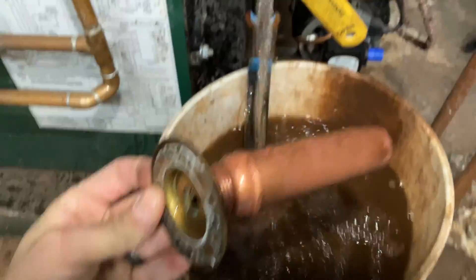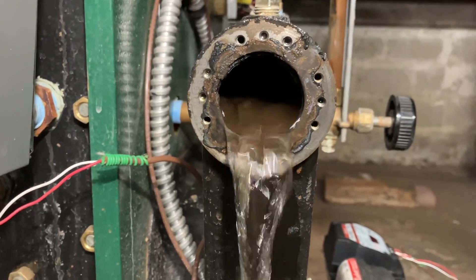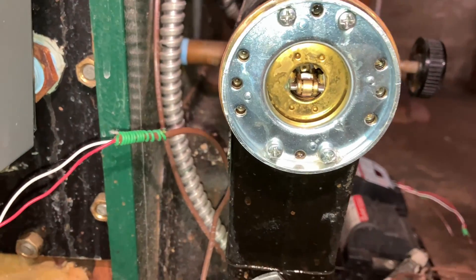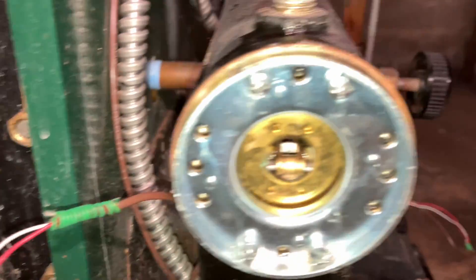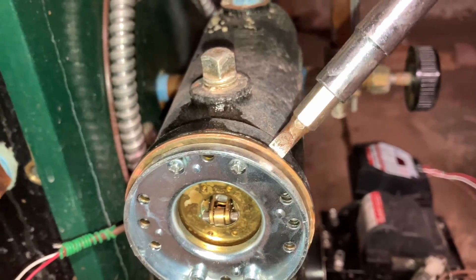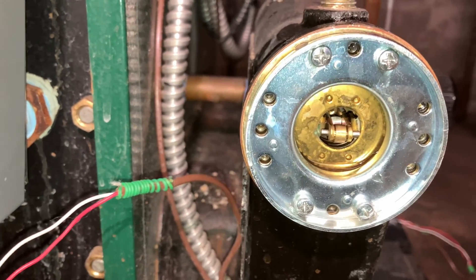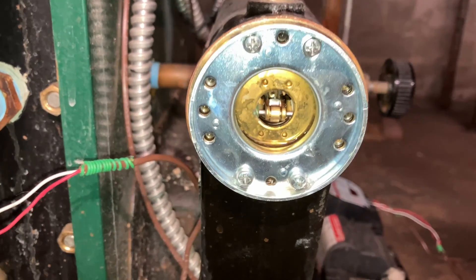Oh, looks okay. I basically took the flat end of my screwdriver and kind of just pried it open, very gently of course. Removed the float assembly just to make sure it's in good shape — no mud or anything bound up in there. It looked clean, so I just like to see it for myself instead of just guessing.